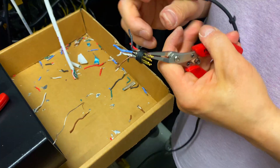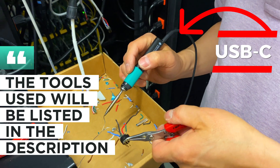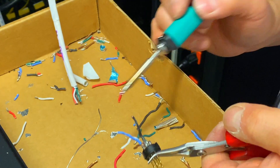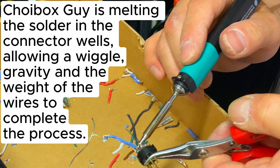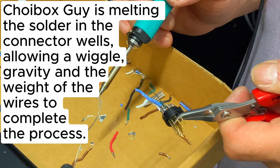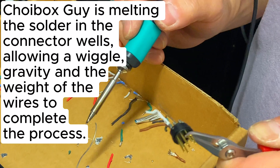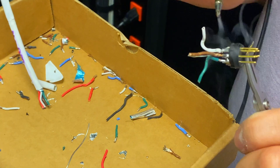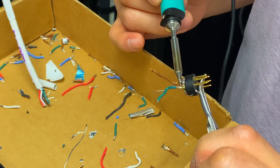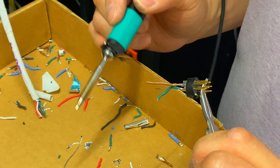He then warms up his soldering iron and is using lead-free solder. Using needle-nose pliers — the model information is in the description — he holds the connector in place.